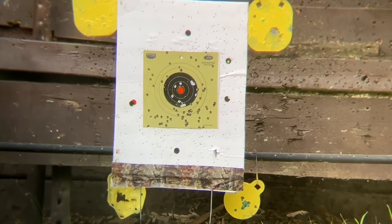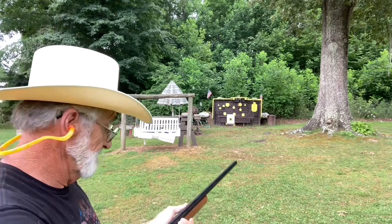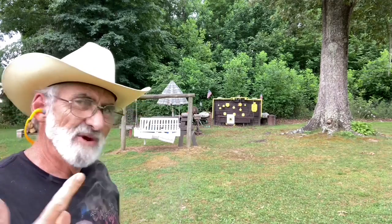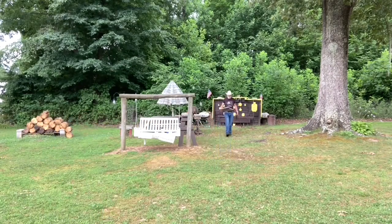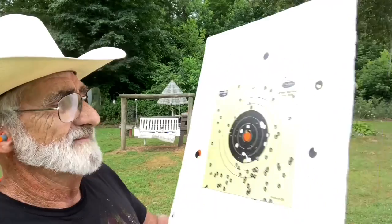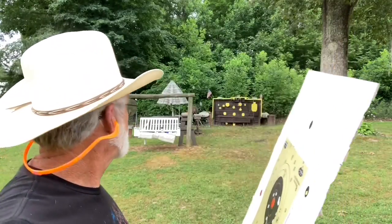There we go. At this distance it seems as though the pattern's a little bit low. That's not too bad, guys — that is two shots. I'm noticing that this is just shooting a little bit low.